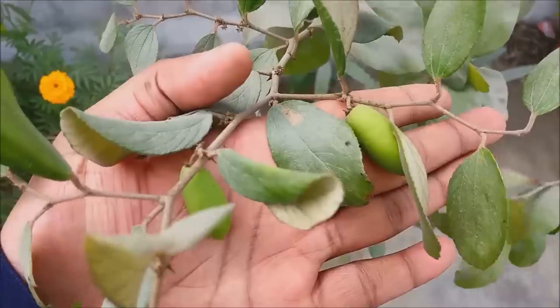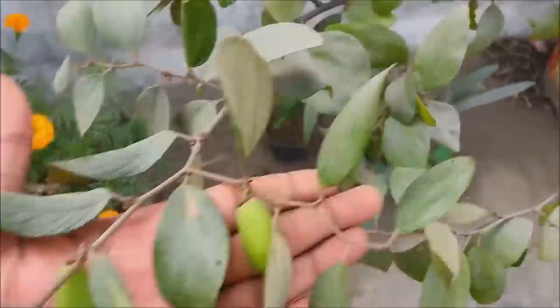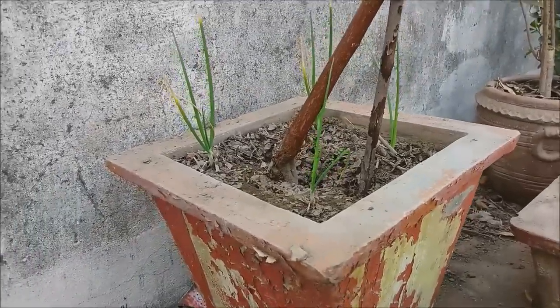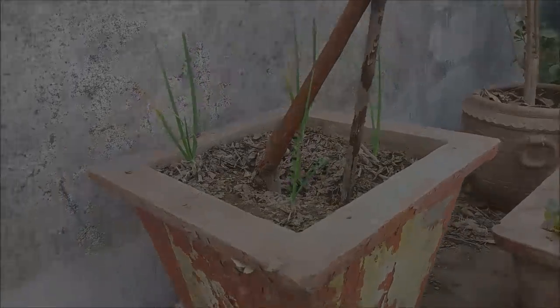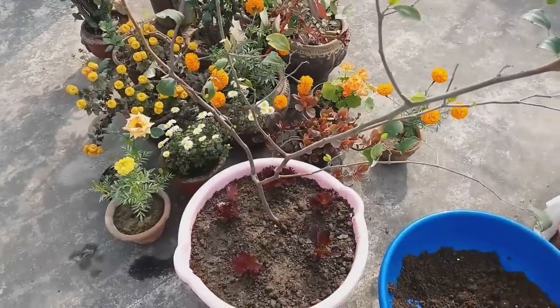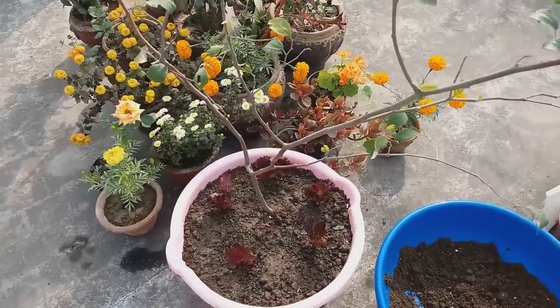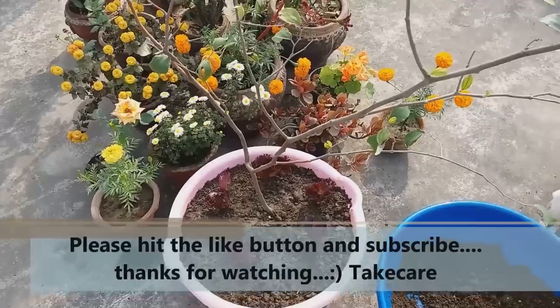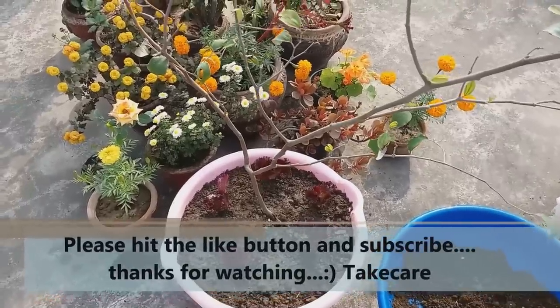See how many fruits are found on it. This is also in a pot. I have also used onion as a companion plant. I hope that this video is good for you — please like this video and subscribe to my channel, Urban Gardener.